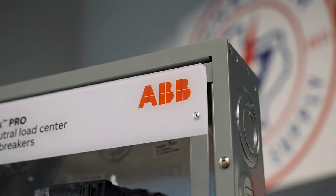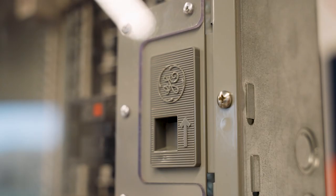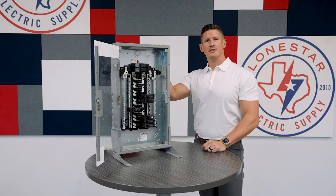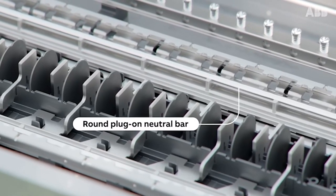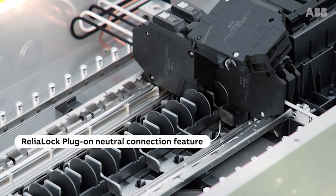This load center comes in a main breaker design and also comes in a main lug configuration. The main lug configuration is actually a convertible panel where you could in the field change it out from main lug to main breaker if necessary.